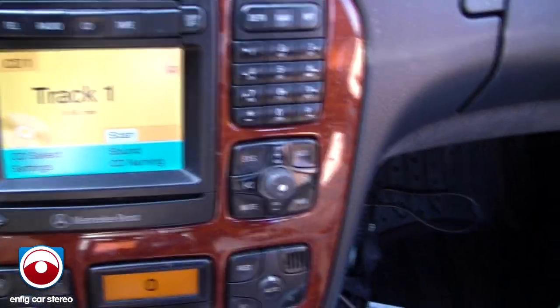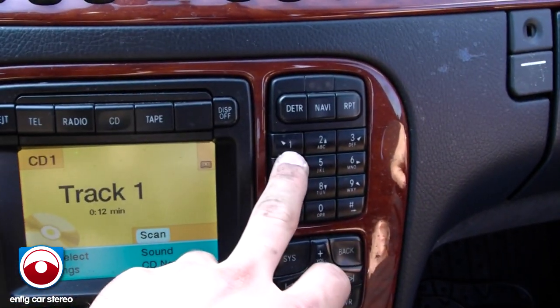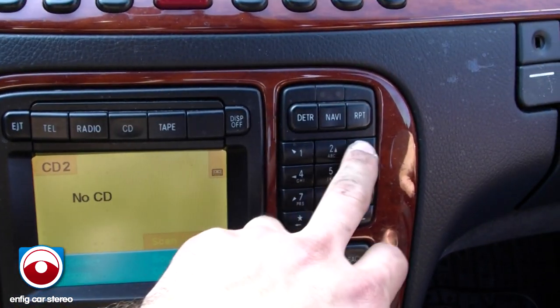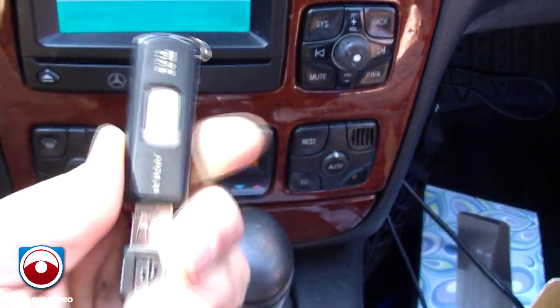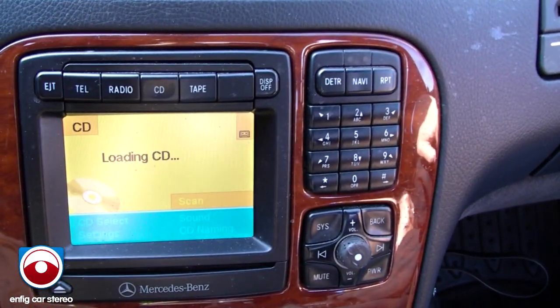Unfortunately, I don't have my USB on me — this is a customer's USB. The way this unit works with the USB is that CD1 is your first folder, CD2 is your second, 3, 4, 5, and 6 — up to 6 folders. Now, if you want to shuffle all the songs, you just unplug it and replug it. Once you plug it back in, it plays all the songs on the memory stick.